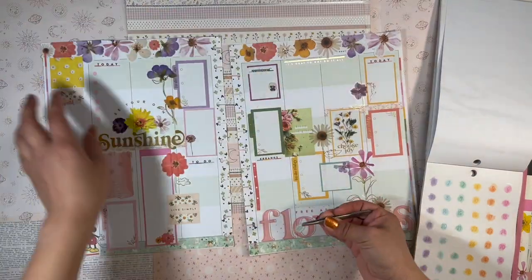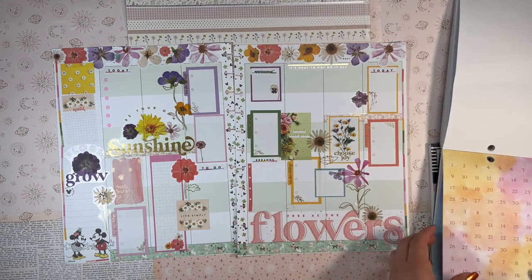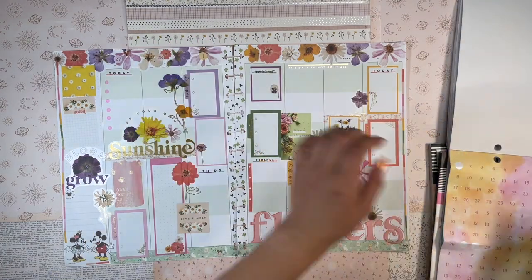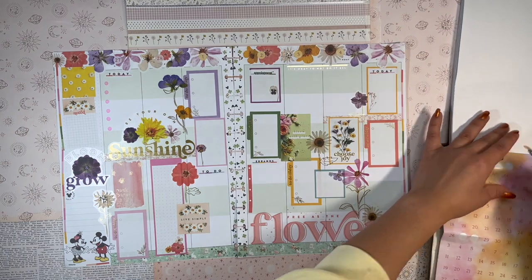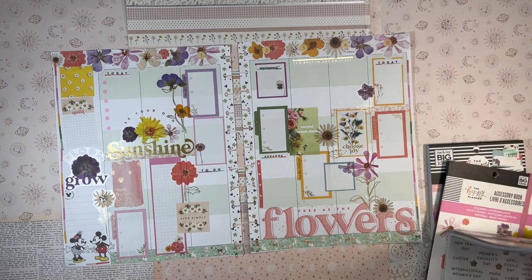I went to grab the Essential Dates and Numbers sticker book because I wanted to put the numbers at the top of the columns. I first tried using clear stickers, but you can't really see them against the colorful background, so I switched to these yellow and pink paper stickers — you can really see those, and I just love how this spread came out.